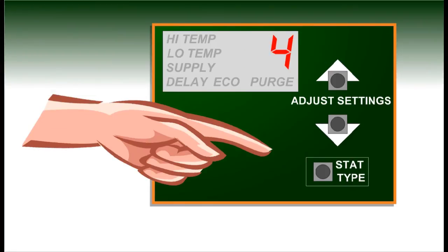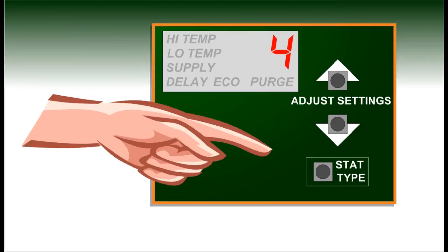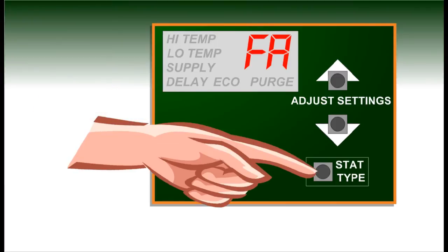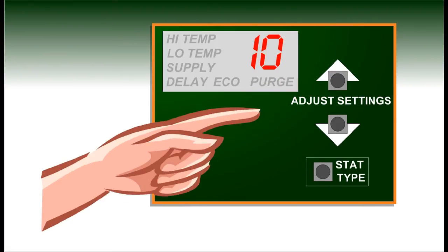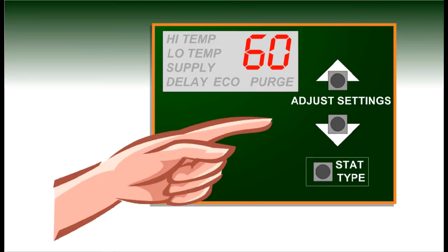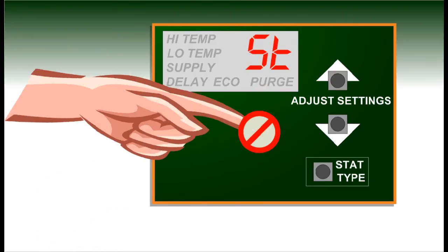On zone four, a third option will be available in addition to HP and GE: FA for fresh air. This setting turns zone four into a fresh air controller. Pressing the stat type button again after selecting FA allows the number of minutes of fresh air runtime per hour to be set in five minute increments. To store the desired setting, wait three seconds without pressing any button.